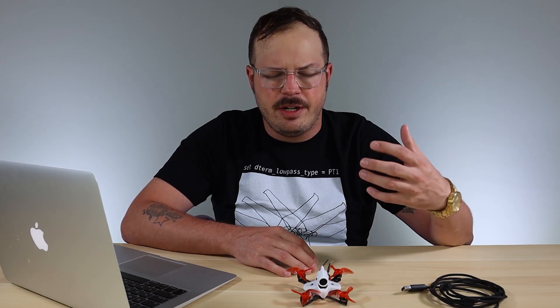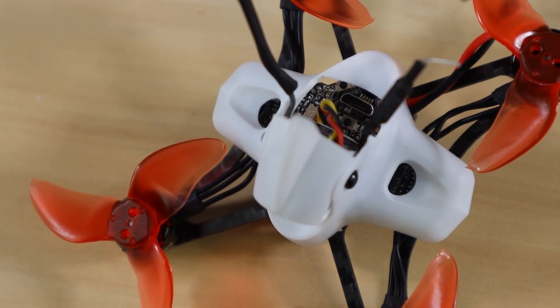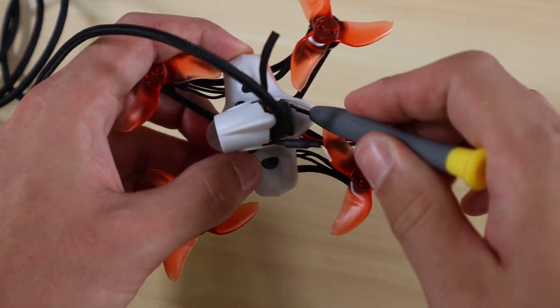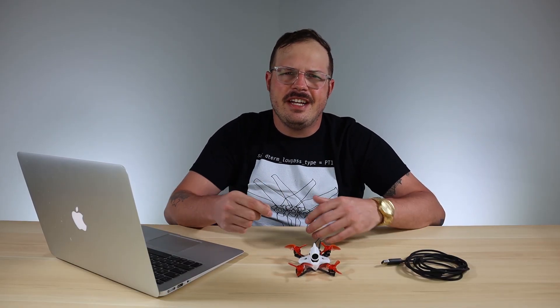The first thing you're going to want to do is identify where your boot button is. On all our Tiny Hawk models, the boot button is located near the USB port — look down in there and you'll see a little button and next to it it'll say 'boot.' Sometimes you might not be able to see it or it'll be hard to push while plugging in, so you may have to disassemble your drone a little bit to get in there and push it with something non-metallic.